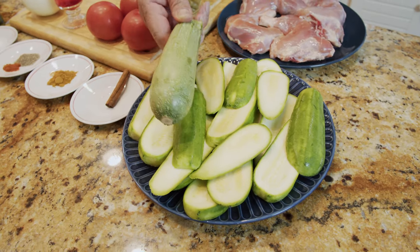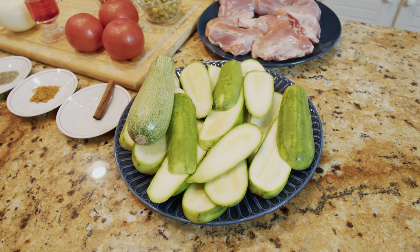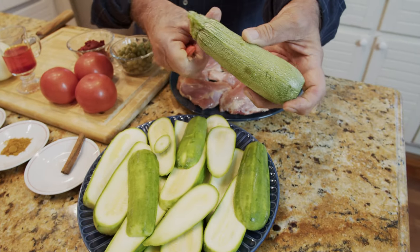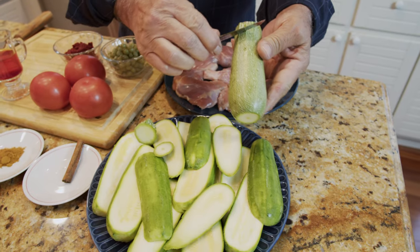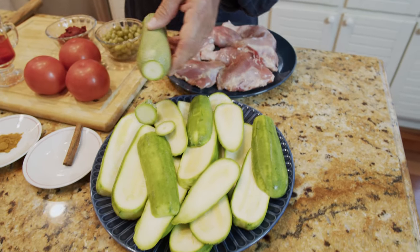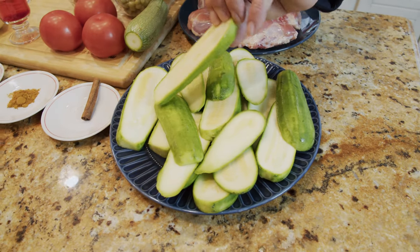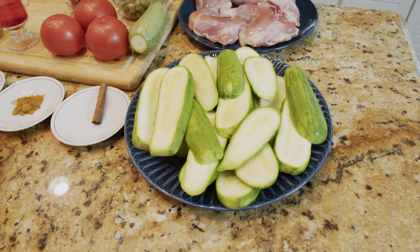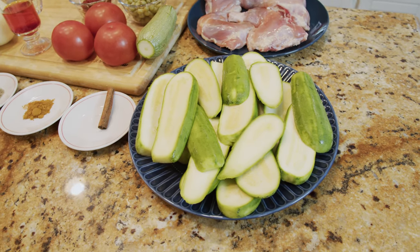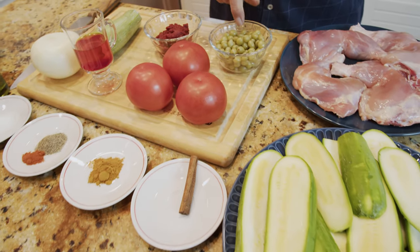I have six zucchini — these are called Spanish zucchini, which are very similar to Iranian zucchini. You can also use Italian zucchini. Just cut off the bottom and top, then scrape them — you don't even have to peel them. I cut them into pieces, put some salt on them, and left them for about 30 minutes to draw out the extra water, making them easier to cook and requiring less oil.